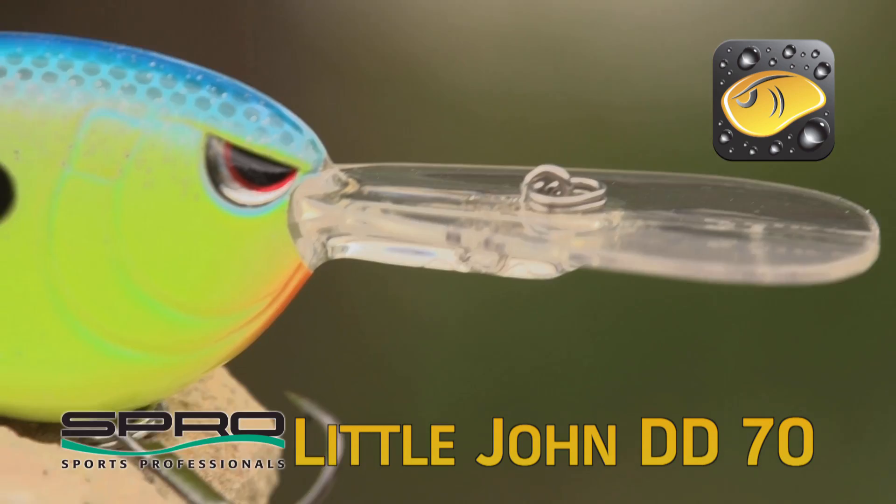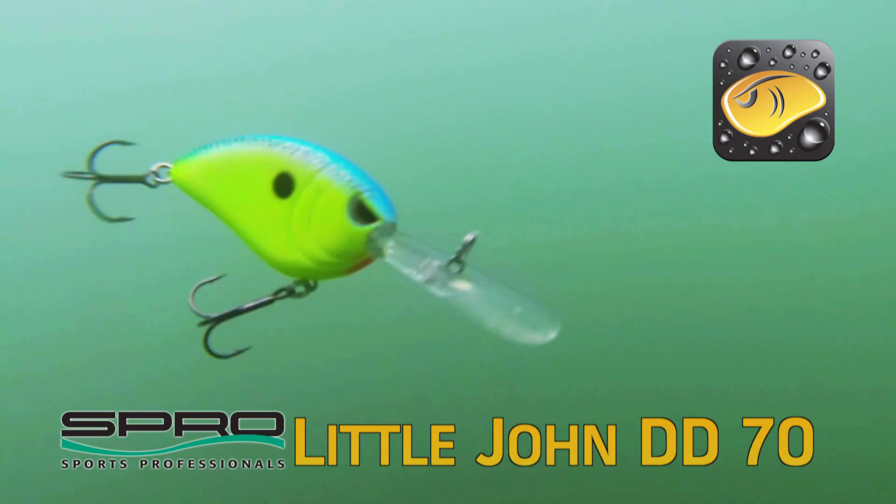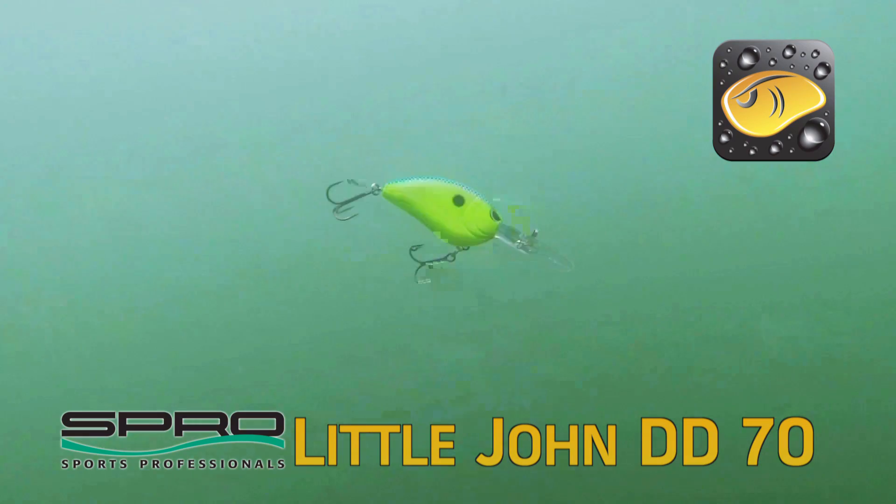It's got number two Gamakatsu treble hooks on there, so you don't have to touch the hooks that come on it — you can just leave them right on there. But one of the most unique features about this bait is that once you get that bait all the way down there in those deep depth zones...